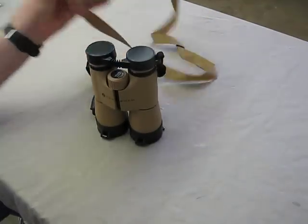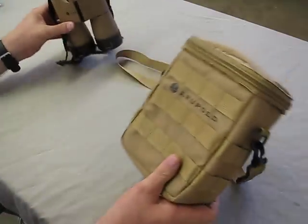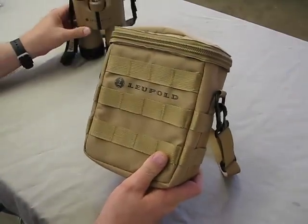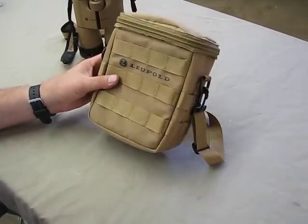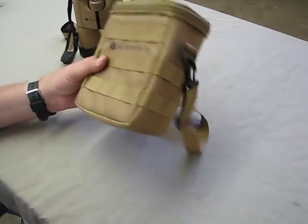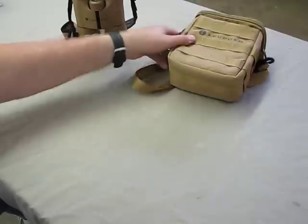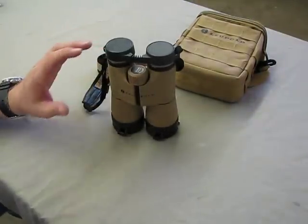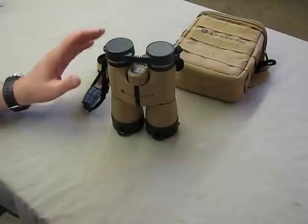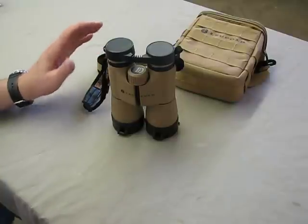The case on this that they make is, I've got to say, an outstanding case. There's nothing I would ask for to change. This is fantastic — a good piece of gear. The binoculars themselves are just superb. These have a 50 millimeter objective and they are outstanding clarity.